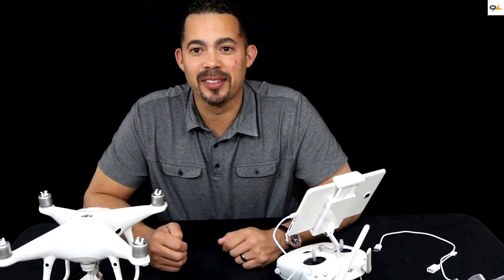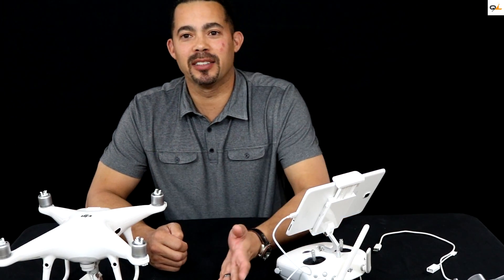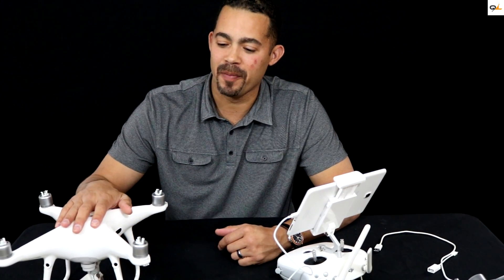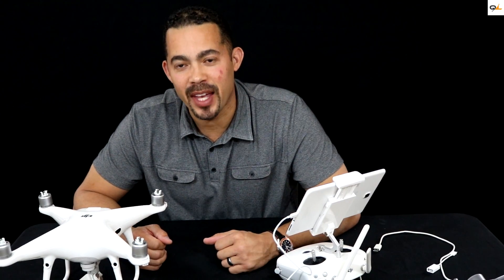Thanks for watching my channel. It's been a pleasure having you guys here today watching how to update the Phantom 4 Pro. If you like this channel please give me a thumbs up and please subscribe — thank you.